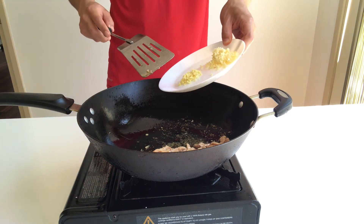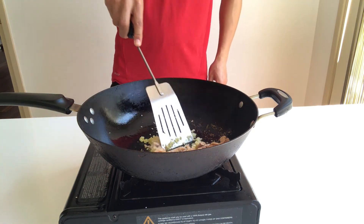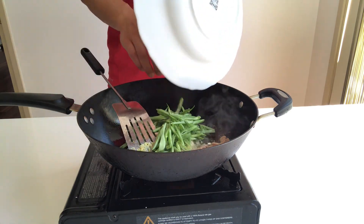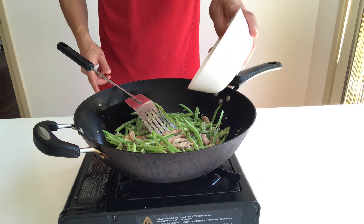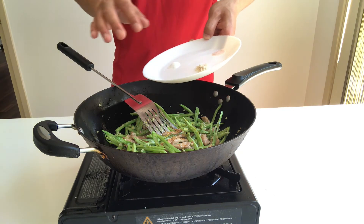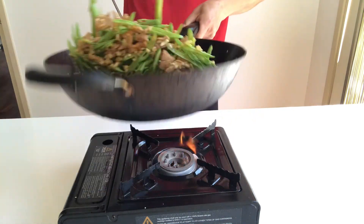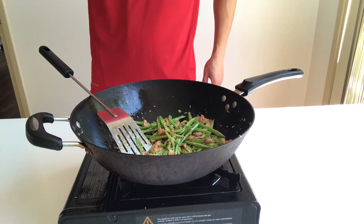Add in ginger and garlic mince. Add in the spot bean. Put the rest of the soy sauce in, and add salt, sugar, and chicken salt in. Mix well. Before you turn off the gas, add one more splash of oil.